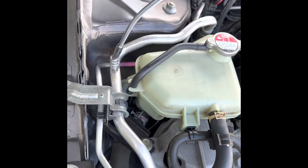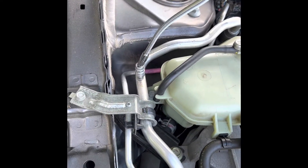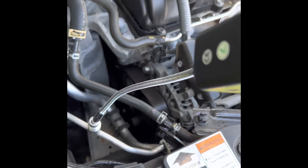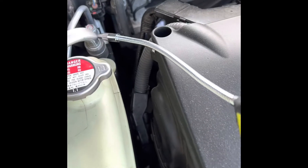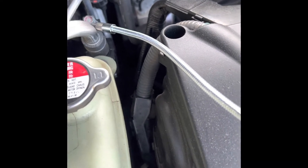So this is the first leak detected here — this is the high pressure and low pressure valve area. This is the other valve on the high pressure side. These valves are leaking. You have to let it sit for a second to get a good reading.